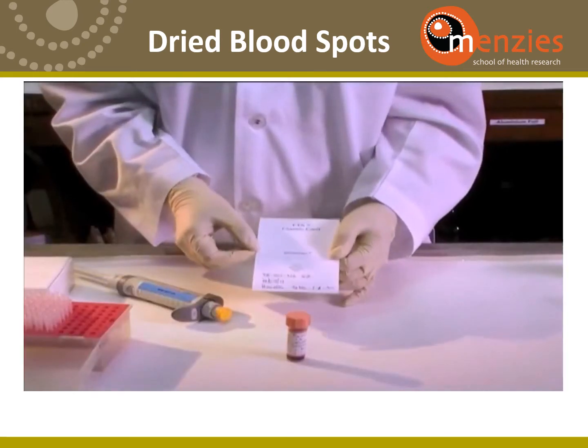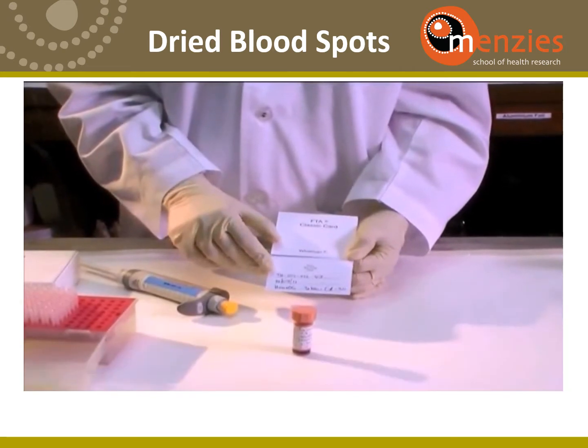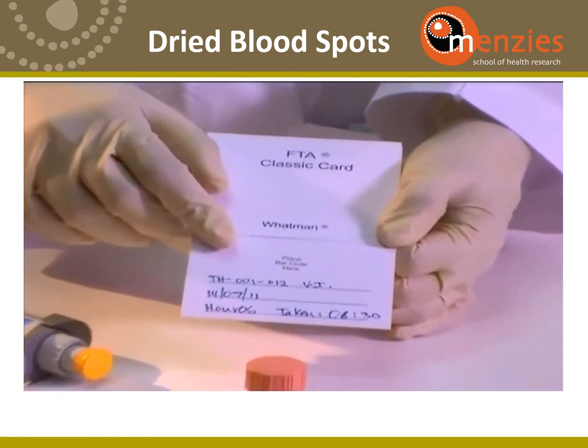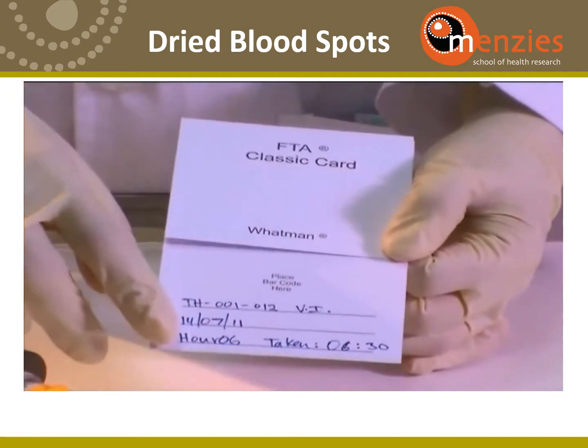First, you label the card clearly with the study ID, which is provided by the study PI, the date and the time.